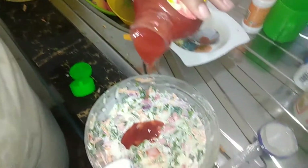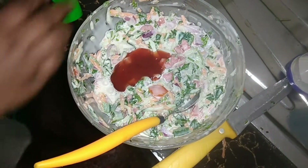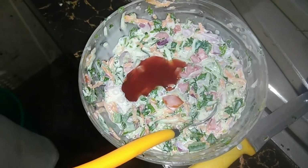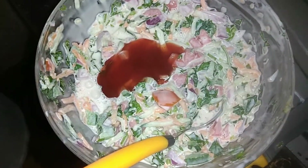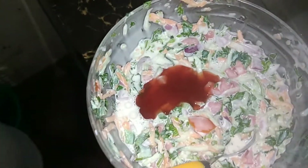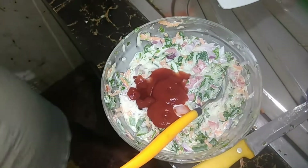Now I'm going to add the hot and sweet sauce and also the ketchup — you can also do without it, it's optional, but I love mine with it. I'm going to add the ketchup and the hot and sweet sauce and give it a good mix.